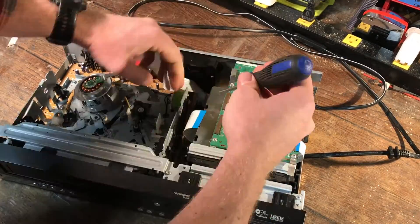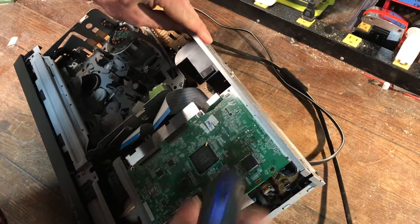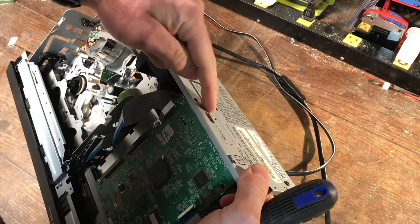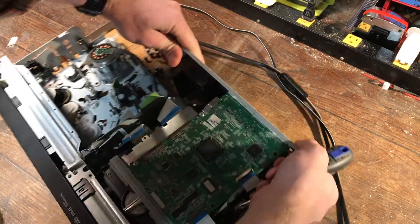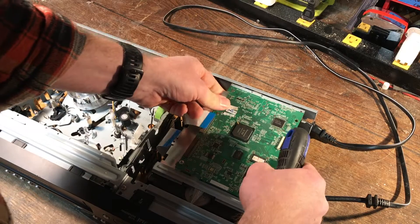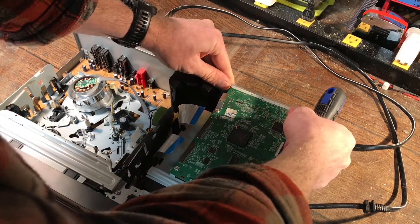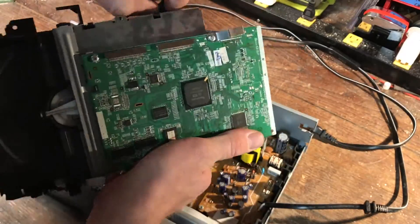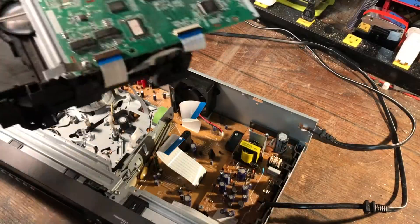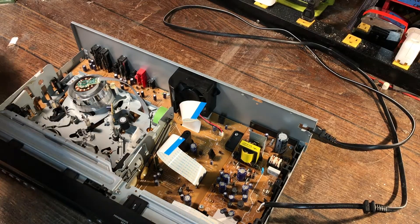That fifth screw is right here on the back — or was. I pulled it out when I took the case off. We're going to slide the DVD player right on out of here, take out some extra screws, and set the whole DVD player unit aside so we can get at the power supply exposed underneath.